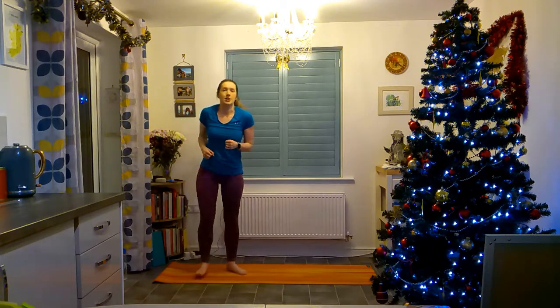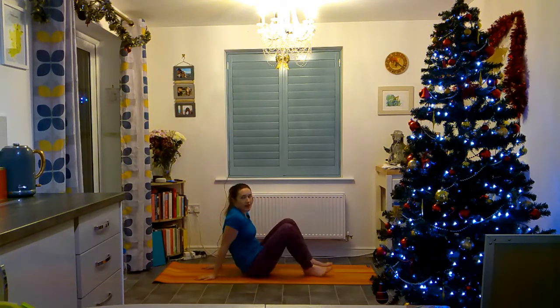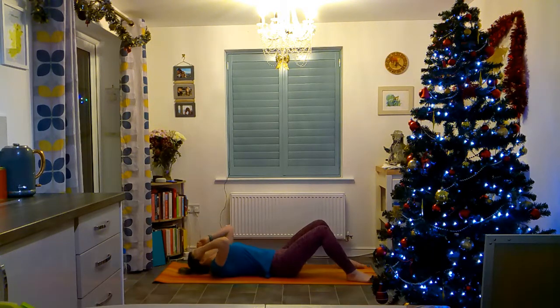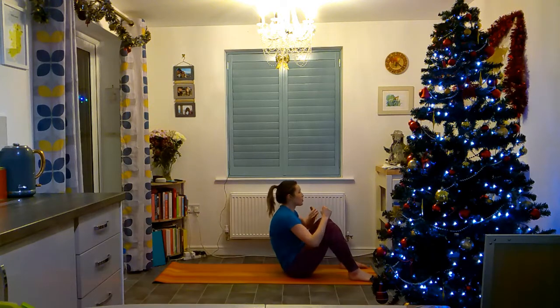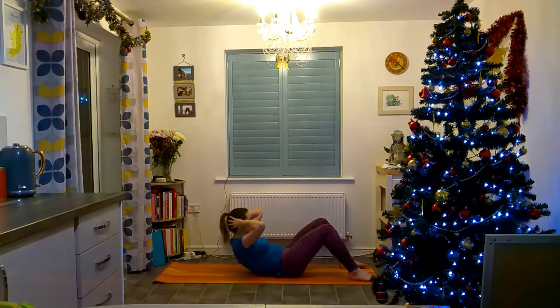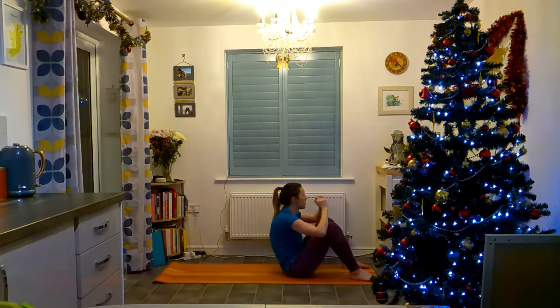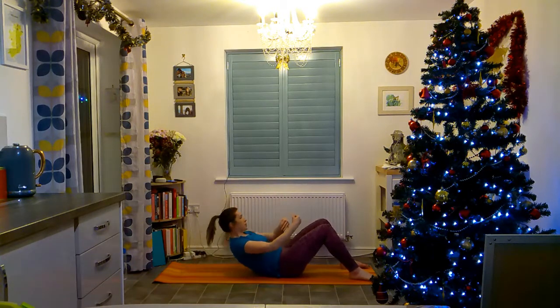Next we're on to the floor for full sit-ups. If you can't do full sit-ups then you can do just crunches. If you can, do full sit-ups. Make sure that it is your stomach and your abs that are bringing you up. A lot of people tend to put their hands behind their head but then end up pulling on their head, which causes injury. Don't use momentum to push yourself up — it's your abs that are bringing you up.